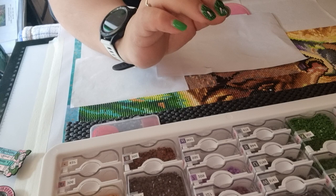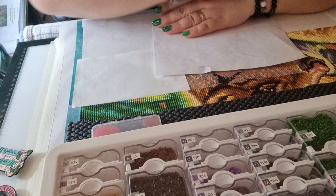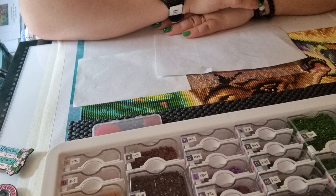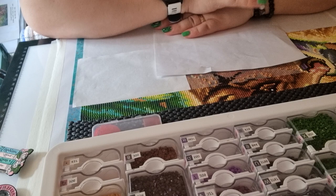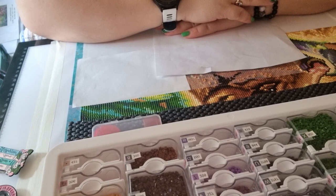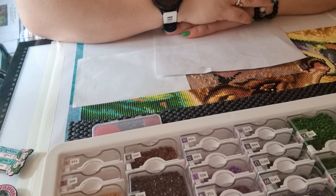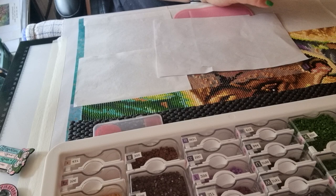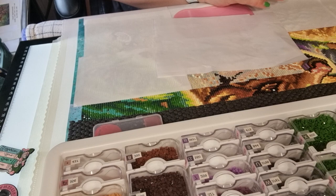I wish I had some Unimate spring trays, but I'm using regular Unimate trays which I'm really happy with. I'm on the waiting list and I think by summer it'll be my turn to order. I was very close to ordering a Unimate kit this morning when I saw they were restocking, but I managed to hold off — even though I really wanted a piece.